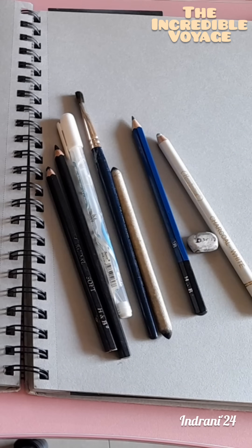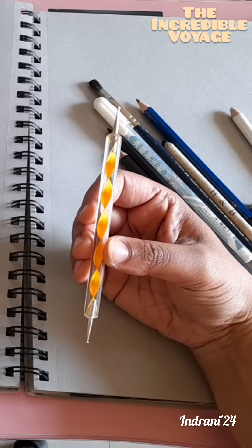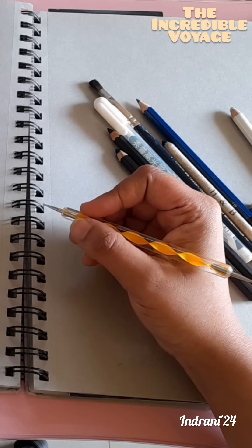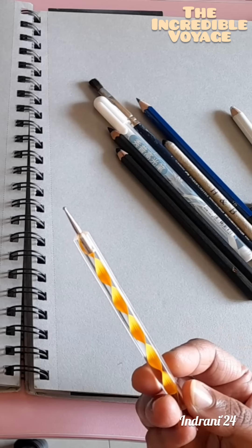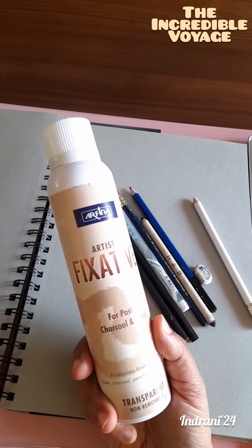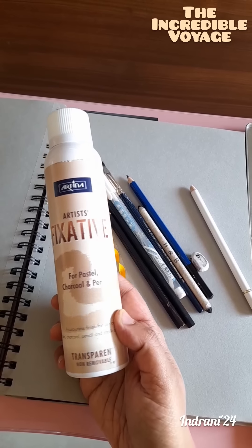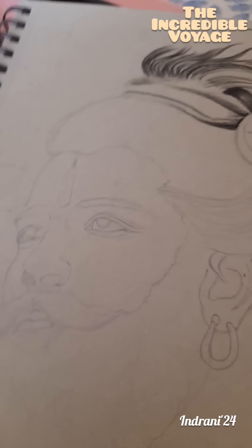To give special textures I use this dot art kit — one tip is a bit round while the other is a bit pointed, so wherever whichever texture we need, we can easily give that. I use these mainly to make beards or mustaches. Once the artwork is done, I use this fixative to keep the drawing safe and waterproof — we can spray it and it works for charcoals, pencils, and pastels. Just shake and spray. I have already done the sketch, so now we start the charcoal work.